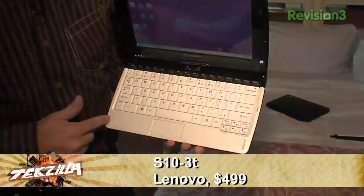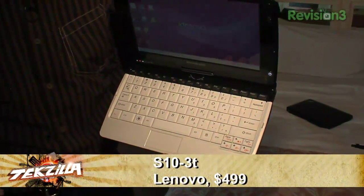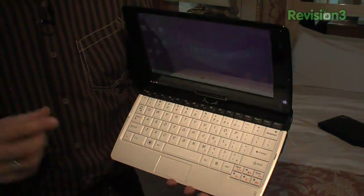It runs on the new Atom processor, the new Atom N470, which means it's pretty powerful. Graphics built in, all that great stuff.